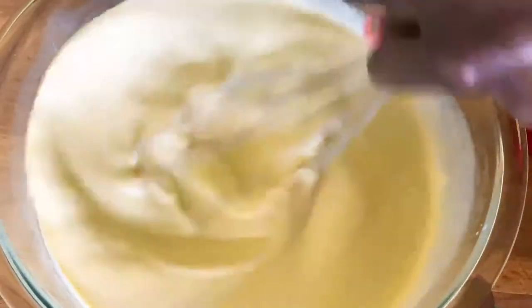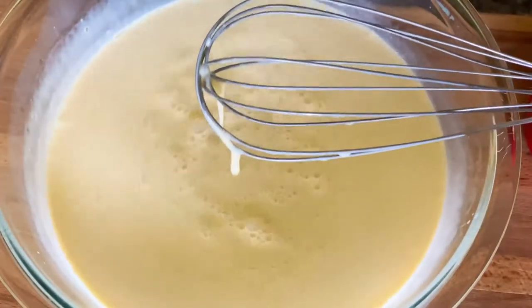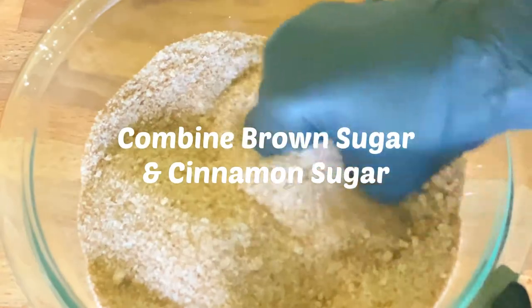After you have your mixture blended very well, we're going to set this aside and go to the next step. We are going to add a half a cup of light brown sugar.